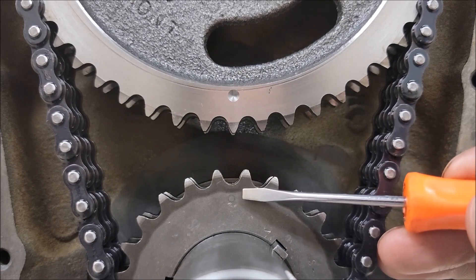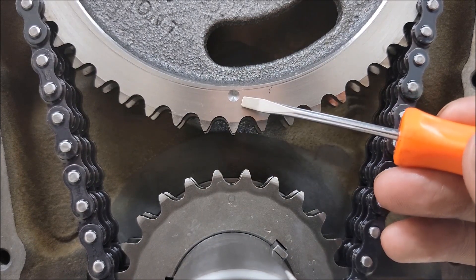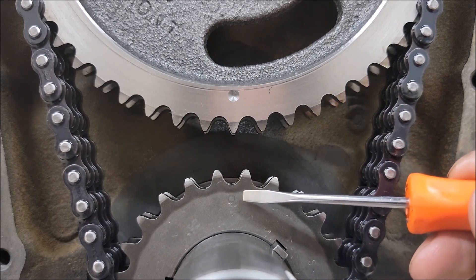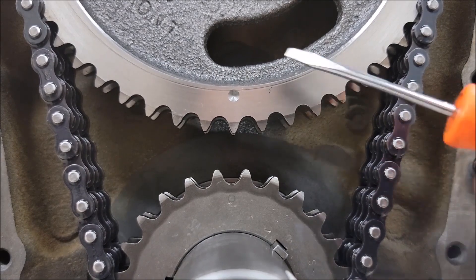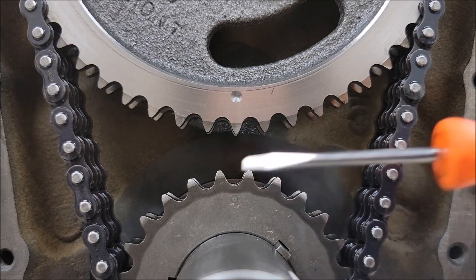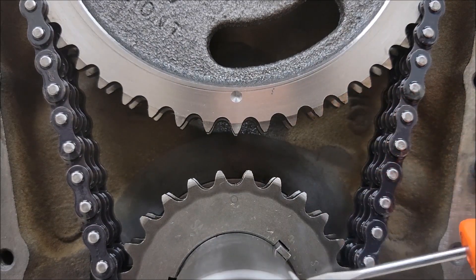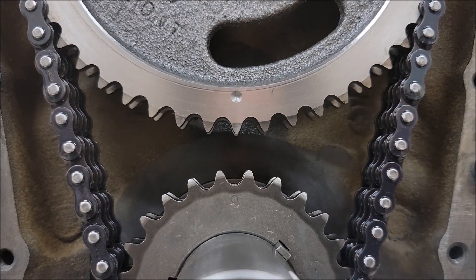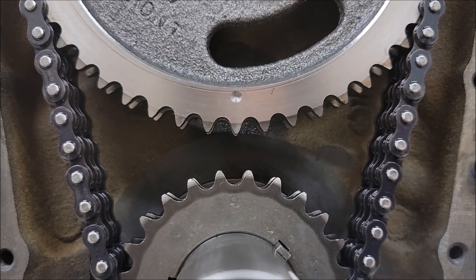I wanted to show this from another angle because you probably couldn't see the mark when I was installing these. When the crank gear is at 12 o'clock and the cam gear is at 6 o'clock, this is top dead center on the compression stroke for cylinder number six, not number one. Number one in this position is actually top dead center on the exhaust stroke. That's going to matter when it comes time to putting in your distributor. For every full revolution the camshaft gear makes, the crankshaft spins around twice. So when the crank hits 12 o'clock again, your cam will actually be at 12 o'clock, and then when it does another full revolution, we'll be back to this position. That's something to keep in mind especially when timing your engine.